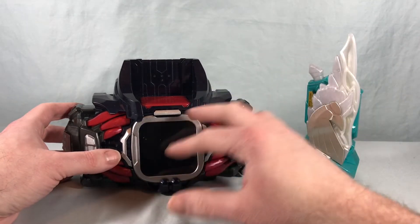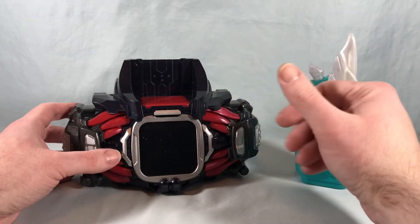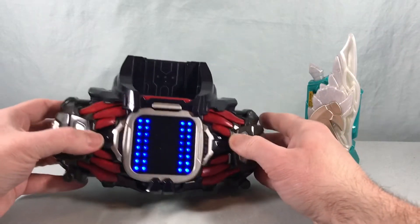With the Demons driver you kind of just get that same multicolored circle that it does for all the power-up items.